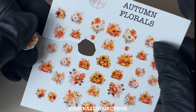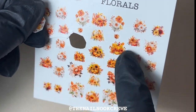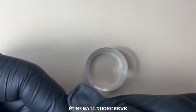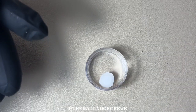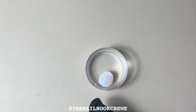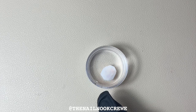I'll pop that to one side. If I was doing two nails I would more than likely go ahead and cut out the opposite one so I've got it ready. Your cut-out nail decal will look something like this. I'm going to take my water pot and drop the nail decal face down into the pot, and we're going to leave that for about five seconds just to soak up the water, and then we can remove that backing sheet.